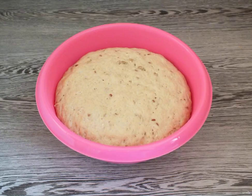After the time has elapsed, the dough will noticeably increase and, as it were, begin to fall down. This indicates that the dough has been fermented.